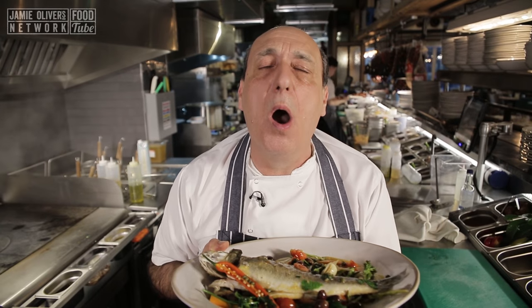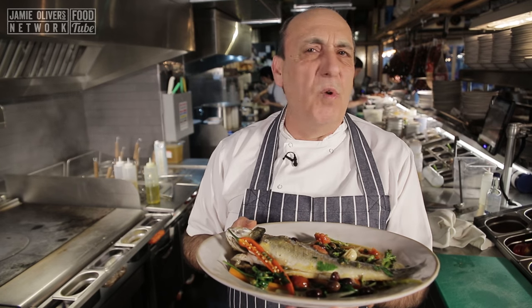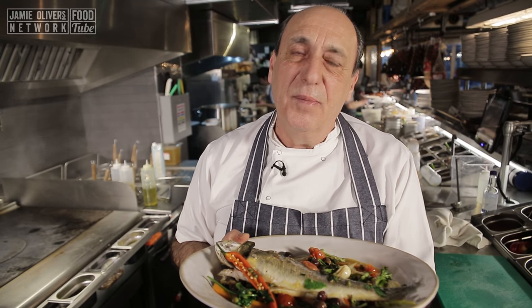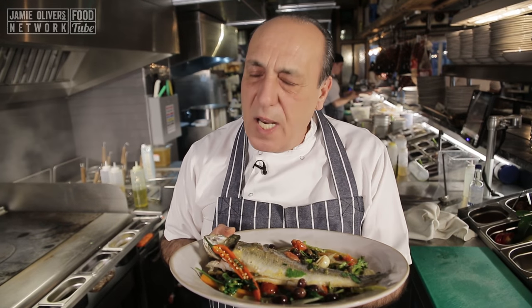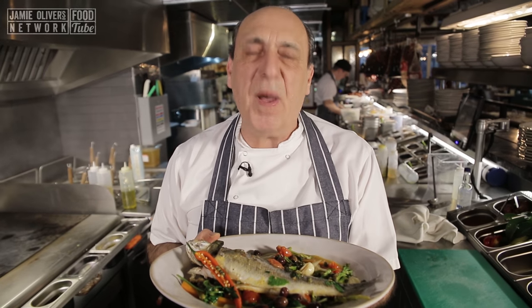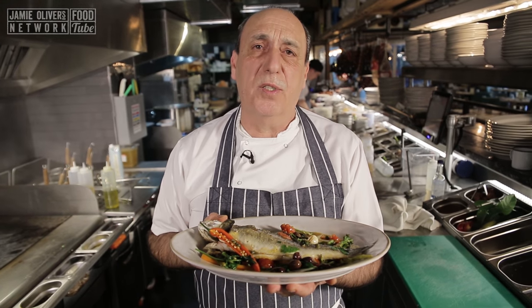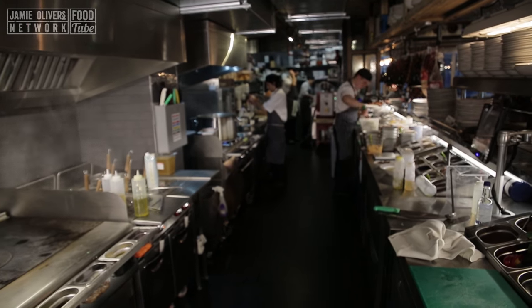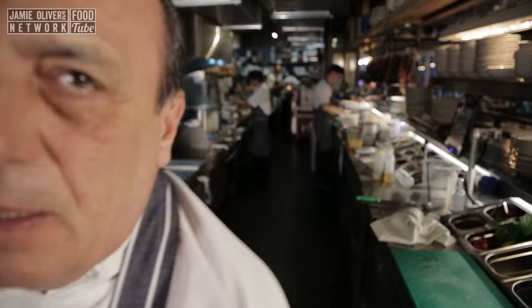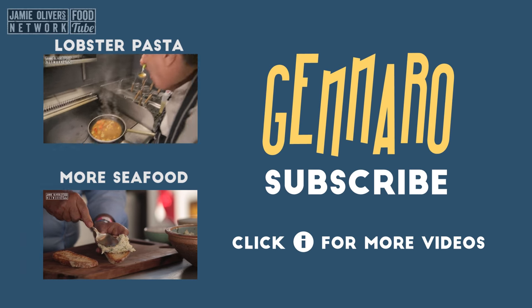Let's all enjoy it together. I do that because I want you to make it. There is so much love and passion in every single dish I do, and I want you to do it — because I love you. Don't forget to subscribe, it is free. Let's watch them all together. Arrivederci! Bye-bye!